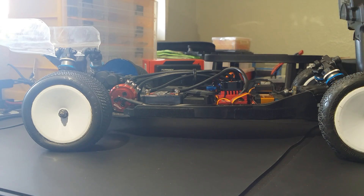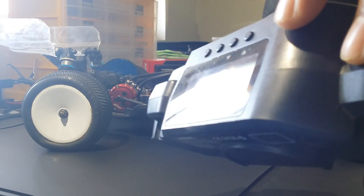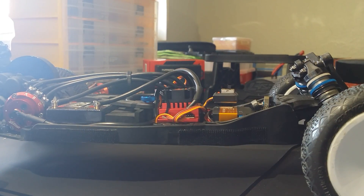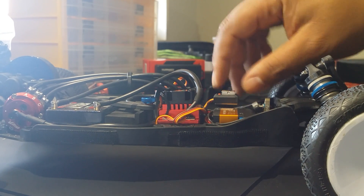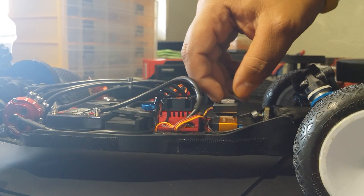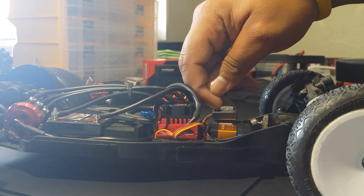First things first - after you solder it up, you're going to power it on. Every ESC needs to be calibrated. Before you power it on, turn your radio on first. Then you'll see there's a little button on the power switch. You're going to hold this little red button down, power it on, and keep holding the red button.